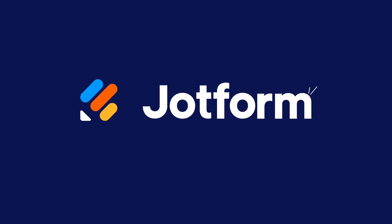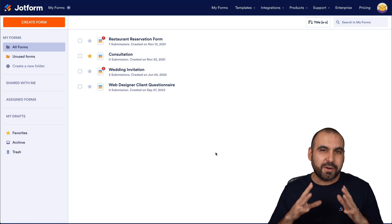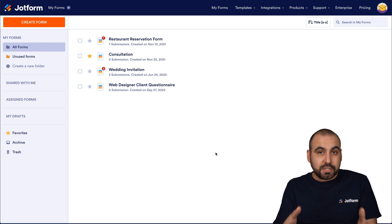Let me show you how easy it is for HR professionals to get started. Welcome to Jotform. My name is George, and today I'm going to show you how easy it is for HR teams to get started with implementing digital signatures. This is the Jotform dashboard.